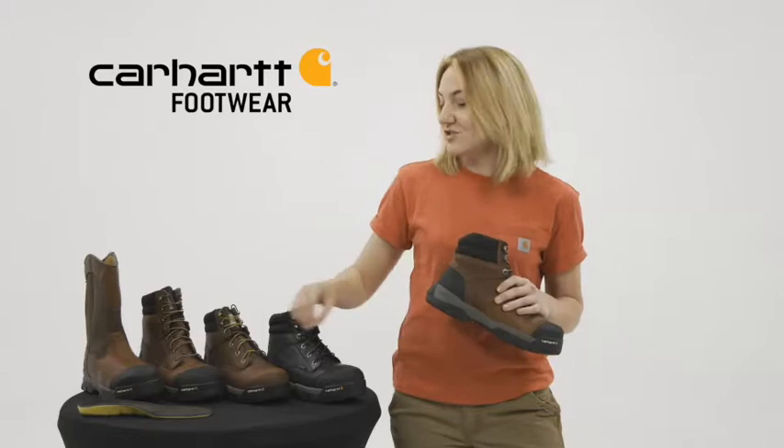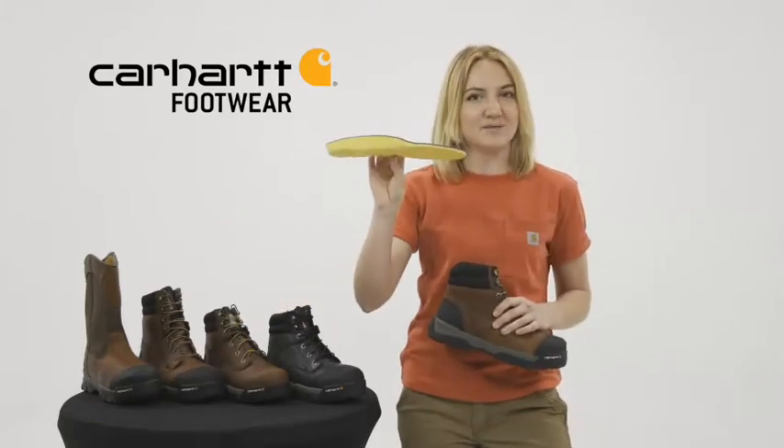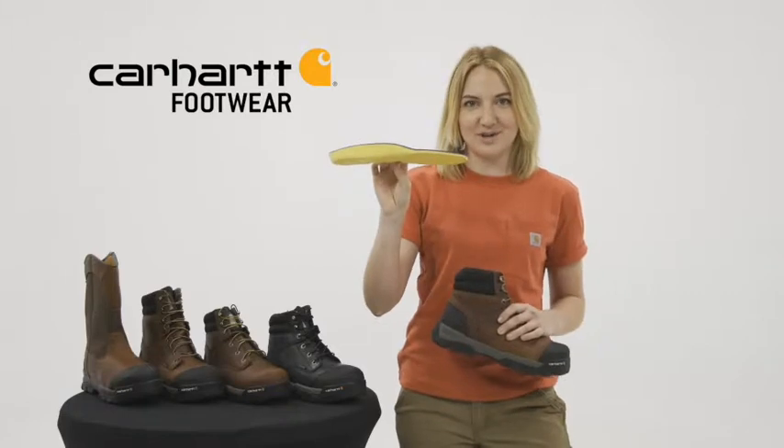When you wear these boots you can end the day as strong as you started because of our Insight Technology footbeds, which provide maximum arch support that feel like you have a custom orthotic built right into your work boot. These boots are not only unbelievably comfortable, they're also extremely lightweight.